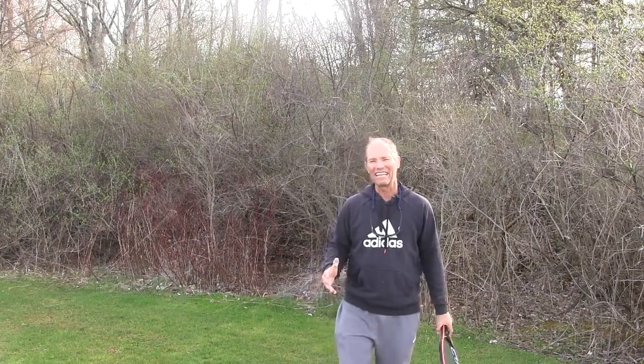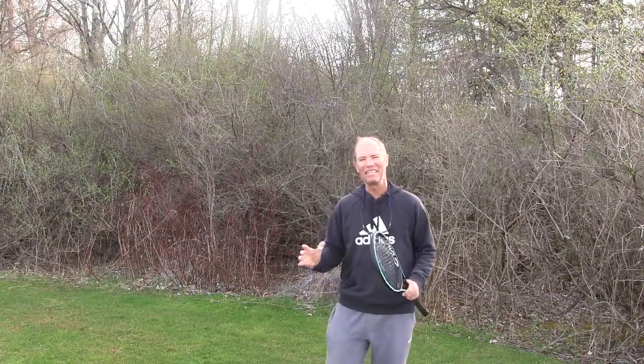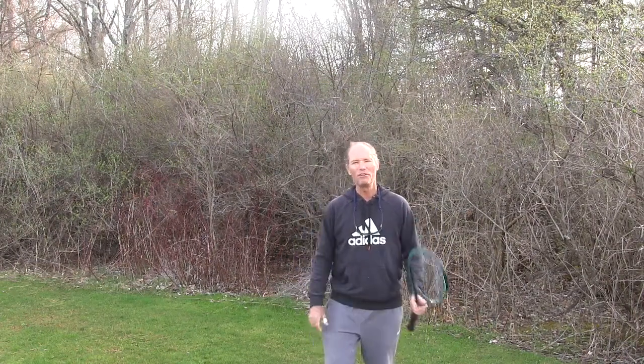Let's clarify that. Mental training in tennis is not going to make me hit the forehand better or the backhand better. What it's going to do is allow me to hit my forehand up to its technical potential. That is very important. If you're like most tennis players, the mental concept of the game came late.